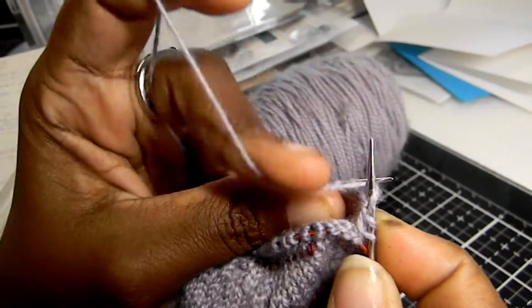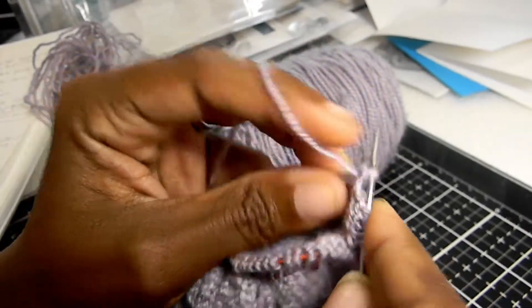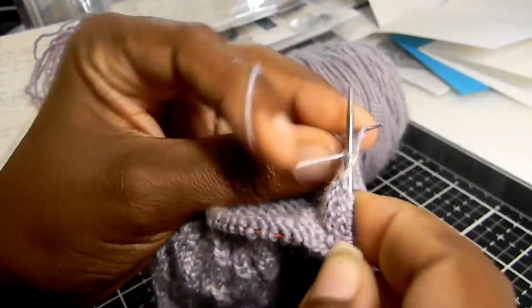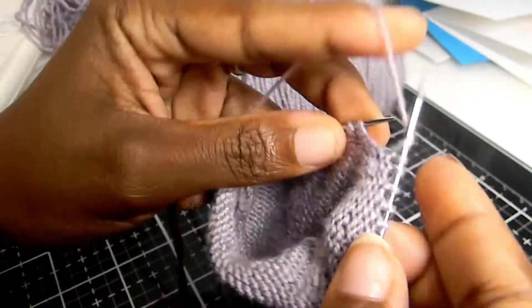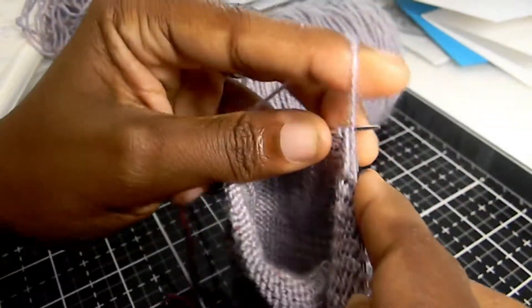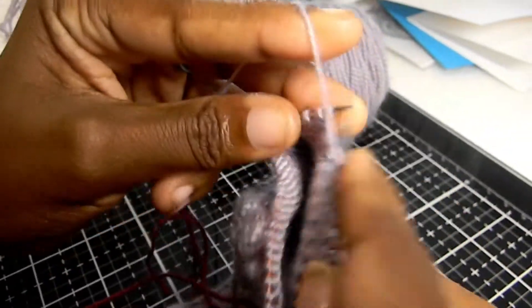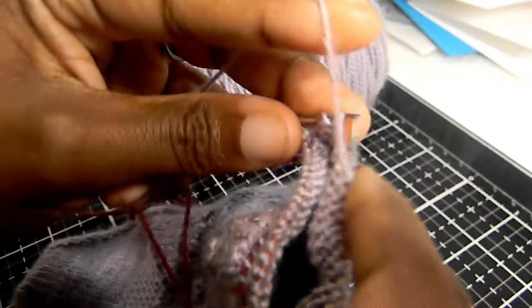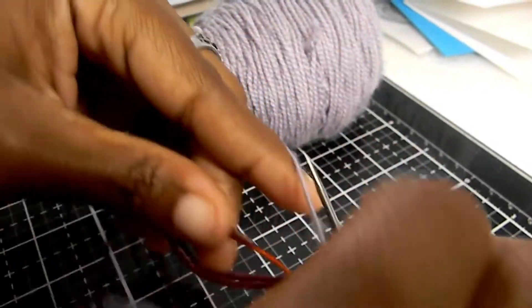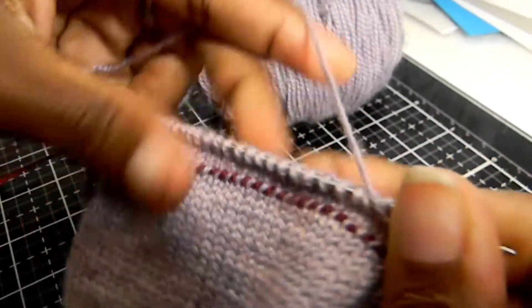Next, purl back across this row — bring your yarn back to the front and purl across. This method works whether you're a continental knitter holding your yarn in your left hand, or an English knitter holding it in your right hand; it's the same concept and technique. Purl all the way to the end of the row, then turn your work. Now we're going to start repeating rows 1 and 2.